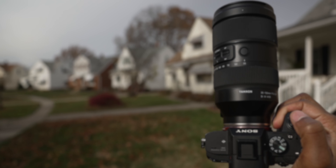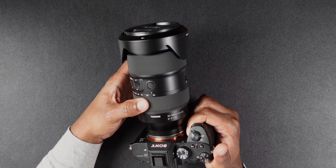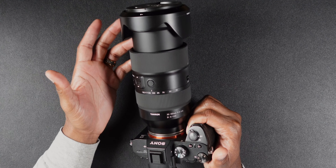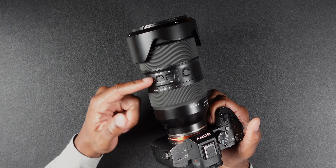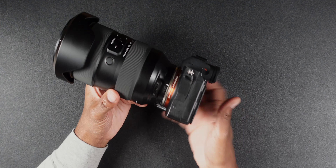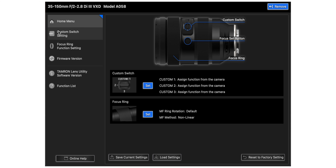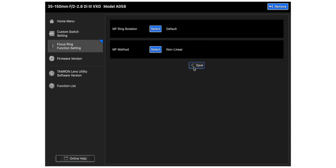On the outside of the barrel, we have three customizable buttons. There's a barrel lock on the side — the barrel does extend when you zoom in and out. You've got your AF/MF switch and also a custom 1-2-3 switch. On the side of this lens, you'll notice there's a USB-C port. All of these buttons and parameters on this lens are customizable — just download the Tamron utility and plug it in. I really feel like other manufacturers, including Sony, need to start doing this because we should be able to update our lenses very easily like this.